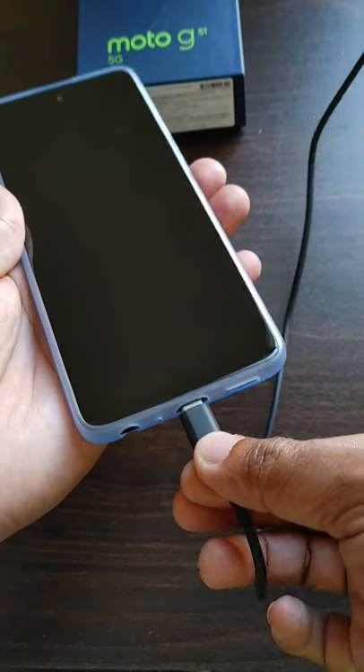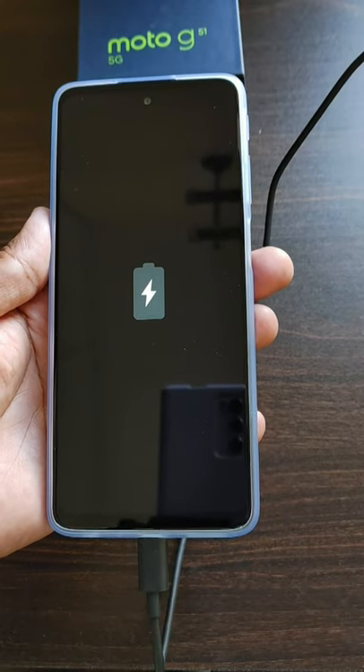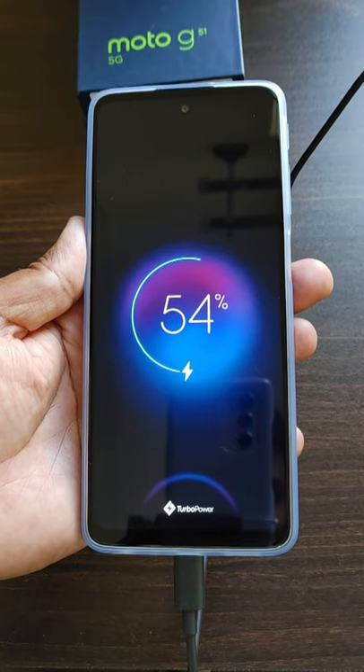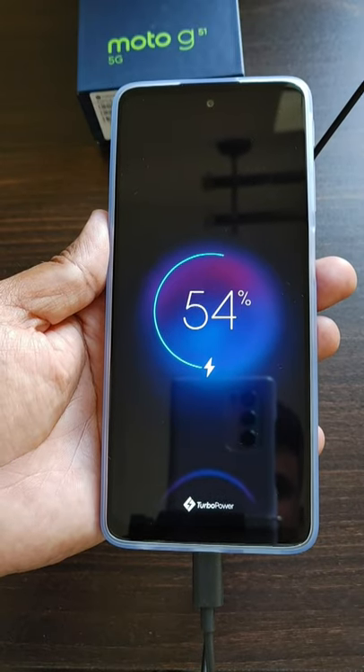This is how the Moto G51 5G mobile looks when you switch off the mobile and charge it. The animation is quite cool — it looks good. You can see the turbo power label at the bottom of the screen and the charging percentage at the middle of the screen.